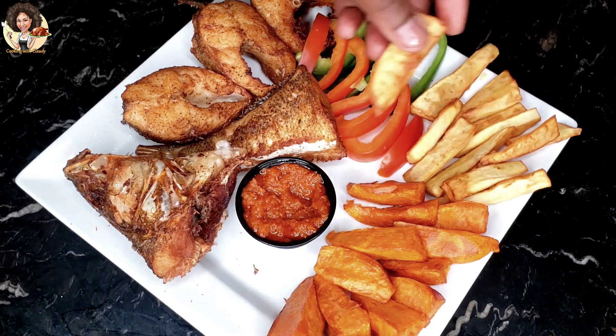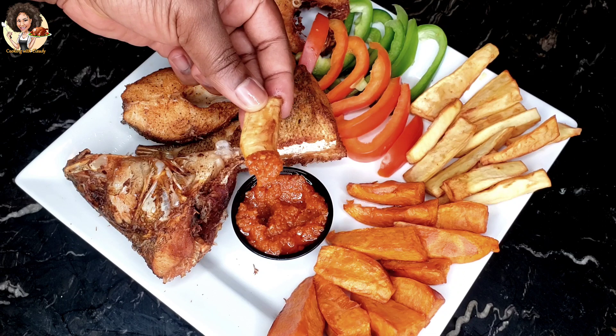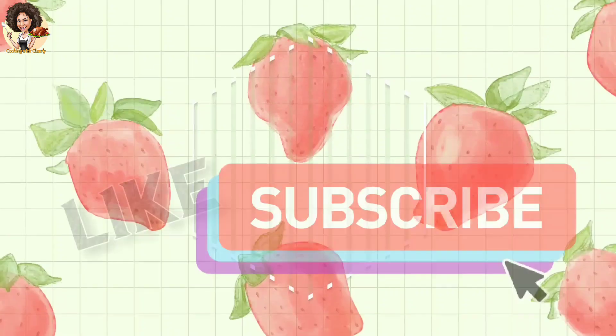We've come to the end of this video. If you liked this video, please give a thumbs up and don't forget to share. Thank you so much for watching, and stay tuned because I have amazing recipes in store for you all. Bye bye!